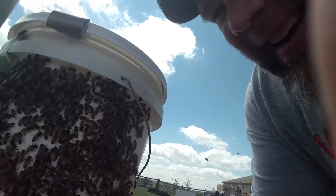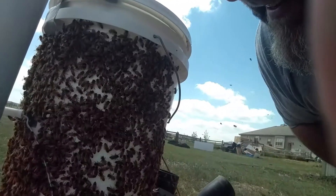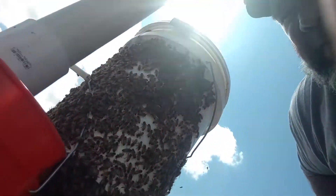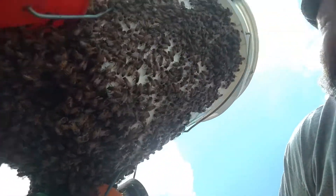Going to move these girls right here. Yeah, they're all calm. They're all going up into the bottom of the bucket through that hole that we put in. People want to know if the swarm trap works — it's a great way to monitor your apiary.